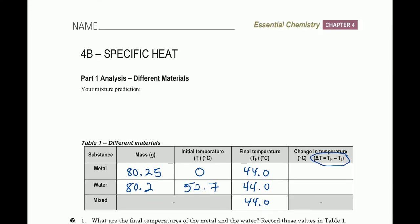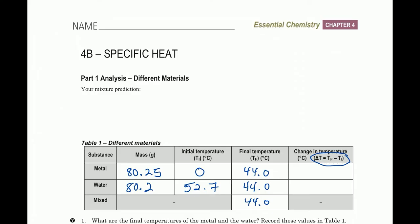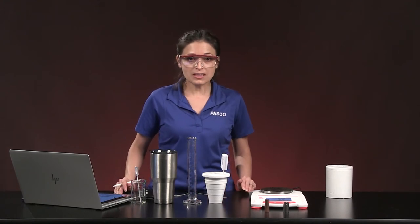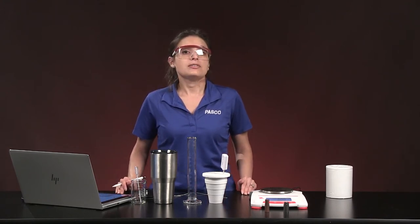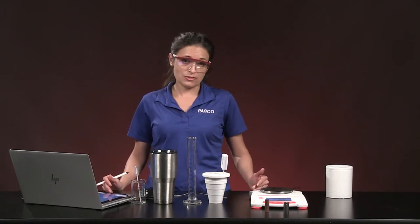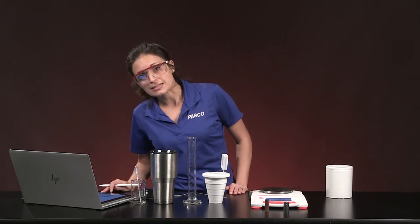Now calculate the change in temperature in Table 1 using delta T = Tf minus Ti. For metal: 44 minus 0. For water: 44 minus 52.7. If you get a negative value, keep that negative — it's important. A negative delta T means energy was released; a positive delta T means energy was absorbed. One of those numbers should be negative and one positive.